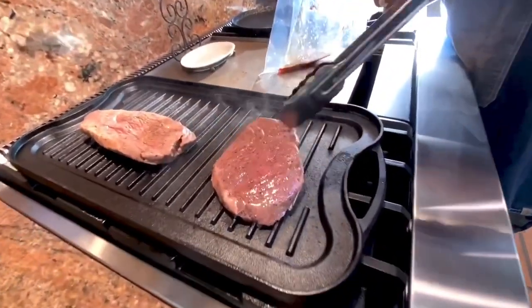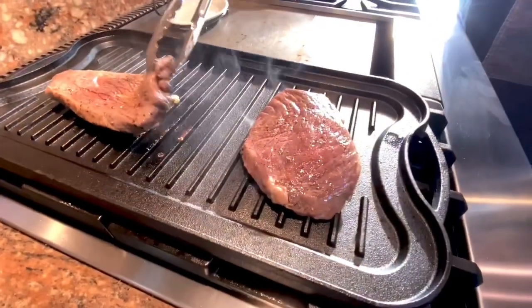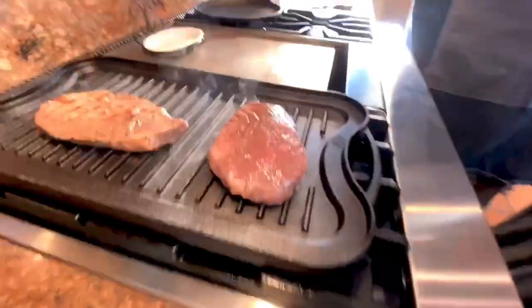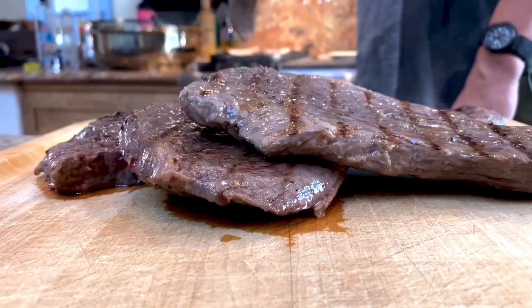Once the cooking is complete, we take it off. There you go — those are nice grill marks, and the grill marks are where you get all the Maillard reaction. Some people like to put an entire pan down and get a huge char all over it — that's not necessary. And there it is — perfect medium rare, just as expected.